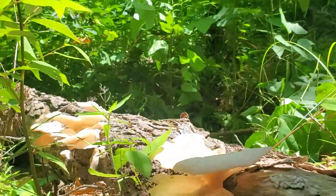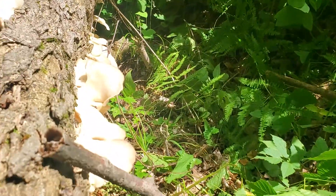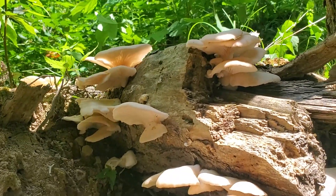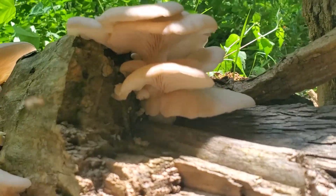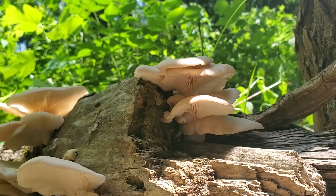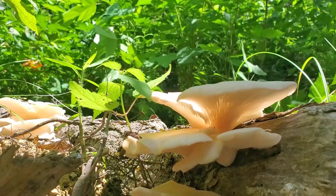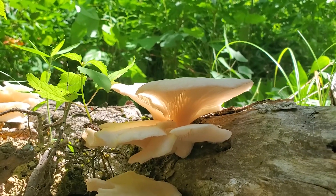There's a cluster here, a cluster there, and some clusters going along this side. A few ways to identify them: they generally grow in clusters like this, overlapping. The younger ones will have rolled-over caps at the very end, and the gills run down almost all the way to the base where the mushroom attaches to the tree.